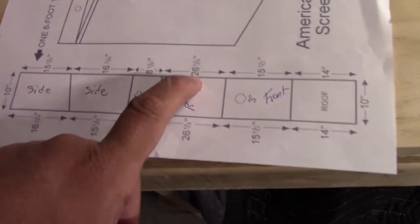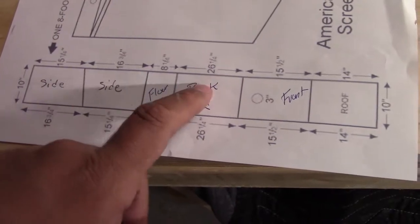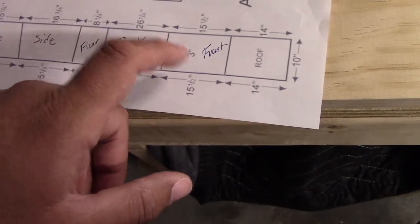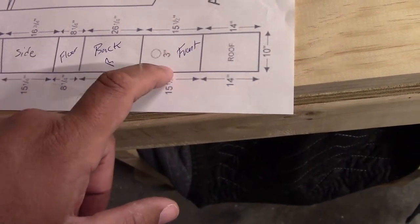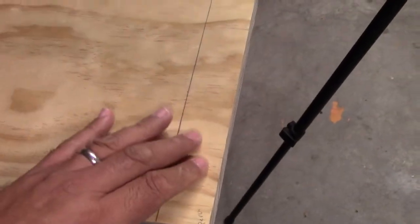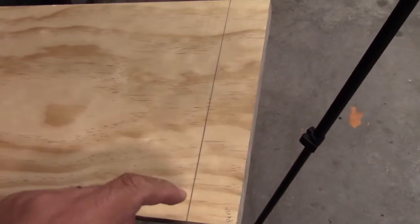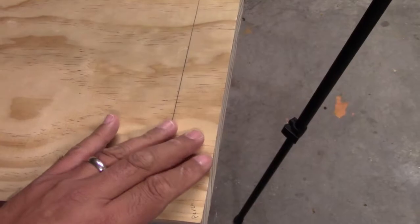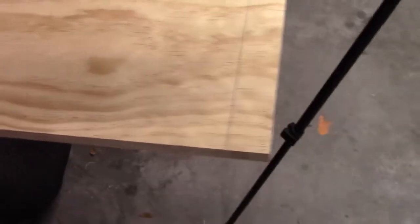The back board is going to be 26 and a quarter inches long, the front is 15 and a half inches, and the roof is 14 inches. The leftover wood I'm not going to throw away — I'm going to use it for the perch on the inside of the front of the house, so that when the bird leaps out, especially the babies, it has something to use.